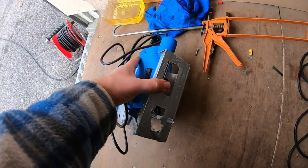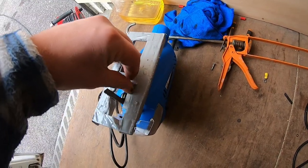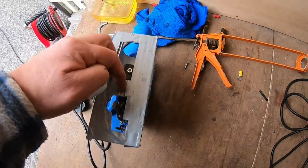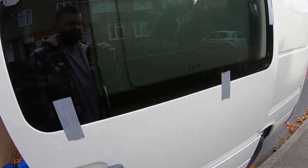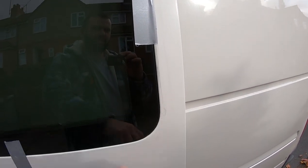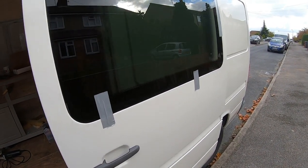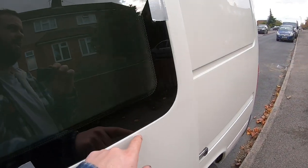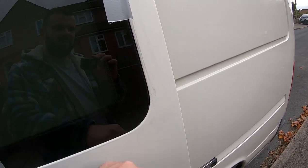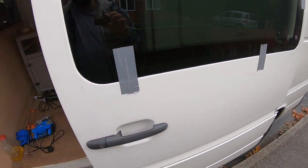Mistake number two: I taped the bottom of the cutter so it didn't scratch the bodywork of the van, but some of the tape peeled off as I was going around and I didn't realize. It's left a few marks around the window — just in places where the tape had been taped on. Some might buff out but there are a few marks there. Mistake number three: I put too much resin on. When I pushed the window on it splurted out the sides — I'd rather too much than not enough, but it meant I had to go around cleaning for about ten minutes with white spirits, though it came up alright.